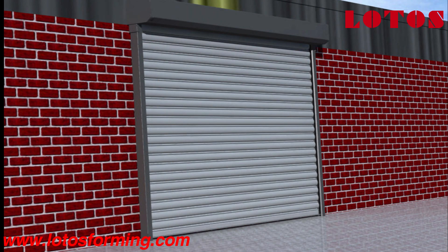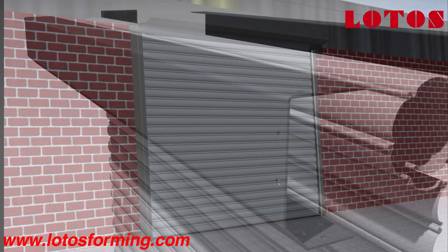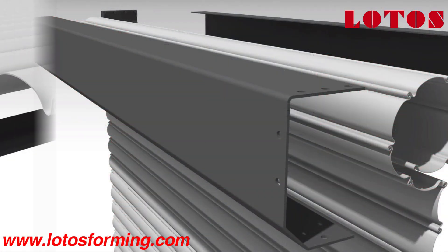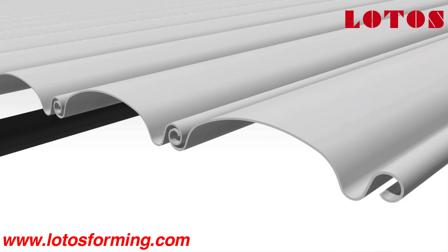A roller shutter, security shutter, coiling door, roller door, or sectional overhead door is a type of door or window shutter consisting of many horizontal slats hinged together.